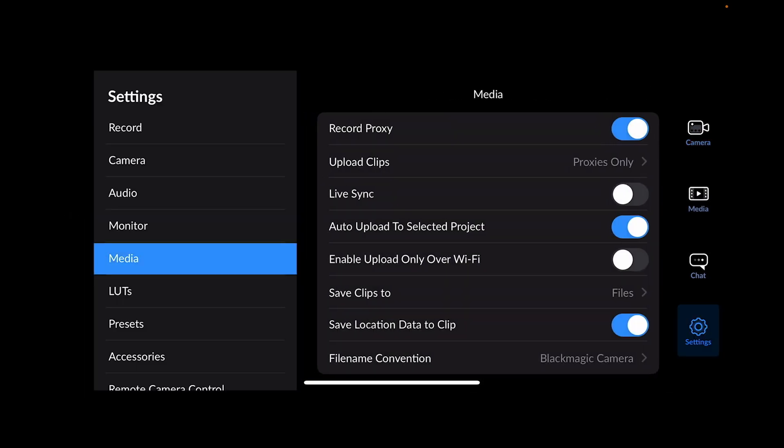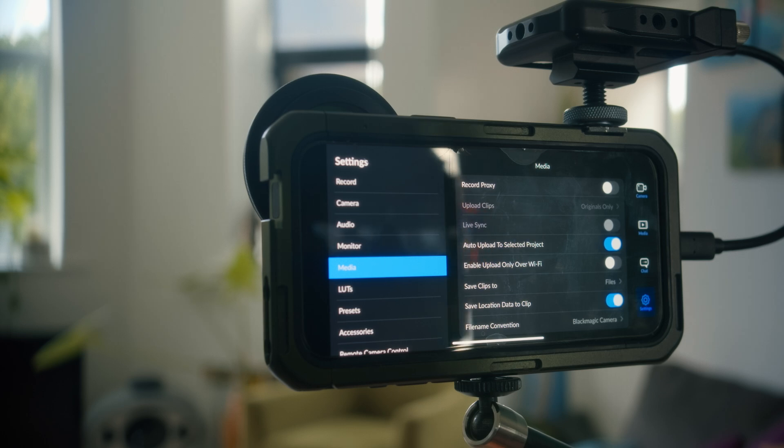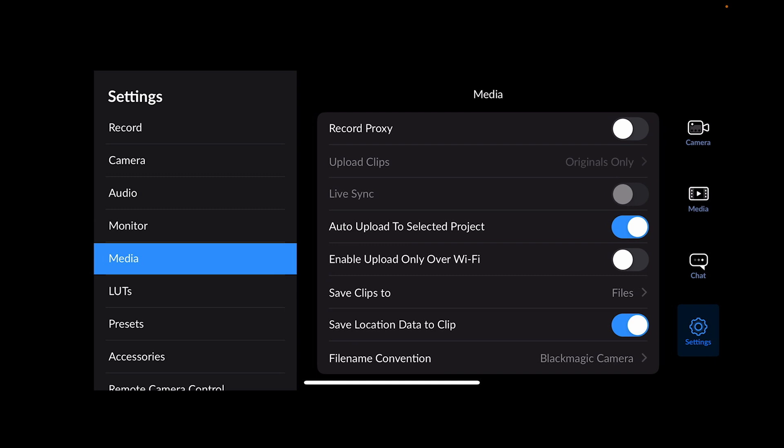Under media settings, you can record a proxy — I'm turning that off because it creates extra media I don't need. But if you need to send something quickly to the cloud or work fast, you can record proxies, and if set to proxies only it'll upload to wherever you're uploading. Live sync and ultra upload are options I don't need. Save clips to files — it's being saved to the external hard disk we set up earlier. Save location data to clip is always good so you know where you were filming.